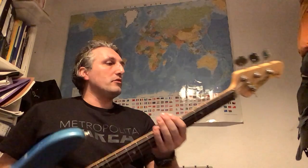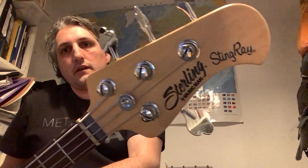Hey there, this is video number four from my series 'Basses from Vintage to Modern', and this is my most modern bass — this is a Sterling Classic 2-4, which means...